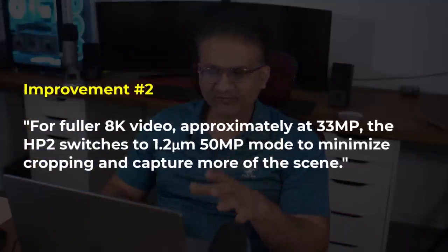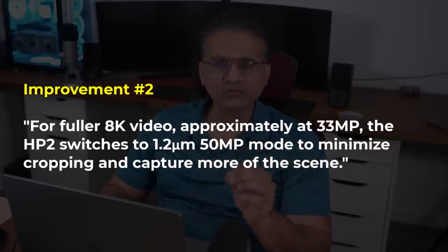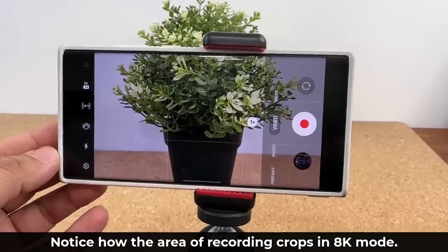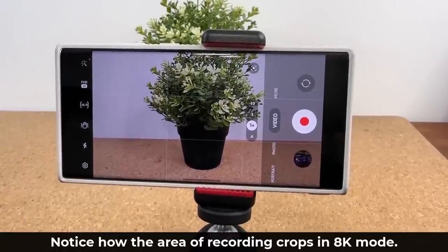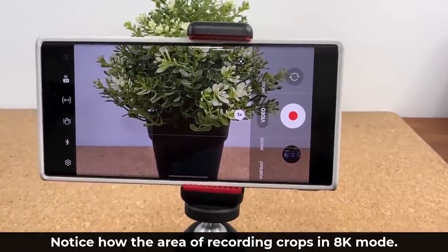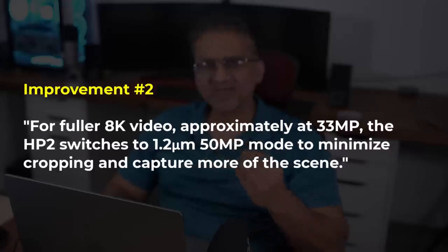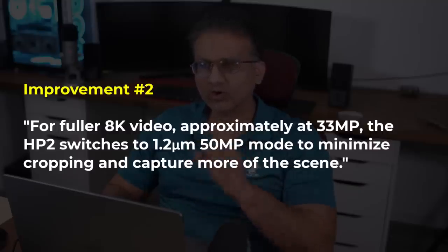Another very important part of the HP2 sensor is the 8K video recording capability. When you switch to 8K recording on the S22 Ultra, the image gets cropped a little bit and you record less of the scene — you'd have to walk back to capture more. With the HP2 sensor, that issue is going to be resolved because the phone will use more megapixels, minimizing cropping at 8K so you can record more of the scene even when closer to the subject.